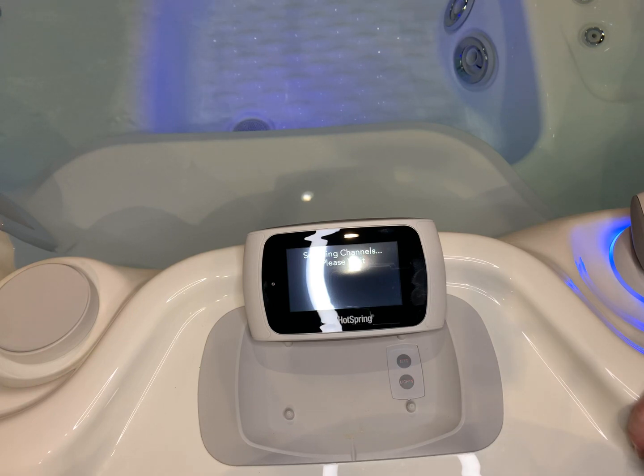It's going to go into a scanning channel mode. What it'll do is go through all the different channels that are pre-loaded on these two devices and find which one to three channels have the strongest signal strength. It will recommend to you which ones. We'll just wait here for a second and see what pops up.